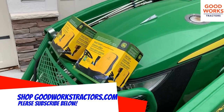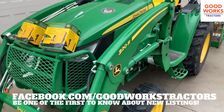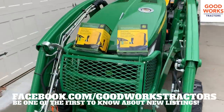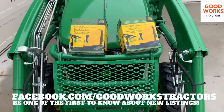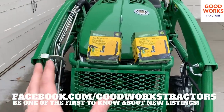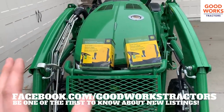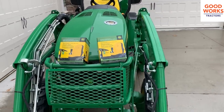Give us a thumbs up, thumbs down, and leave some feedback. Did you know that we have a Facebook page? If you just Google Facebook and Good Works Tractors, you'll find it very easily. We put a lot of updates on there as far as new inventory — tractors and attachments. We put tips on there, we put the latest YouTube videos on there, so they're some of the first to know as well. Great place to check out.